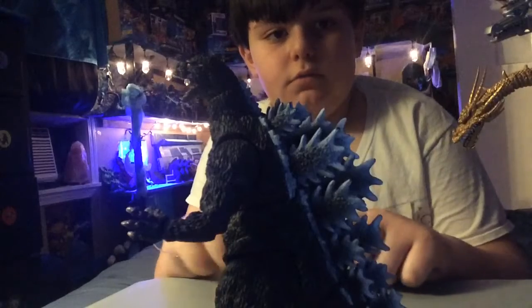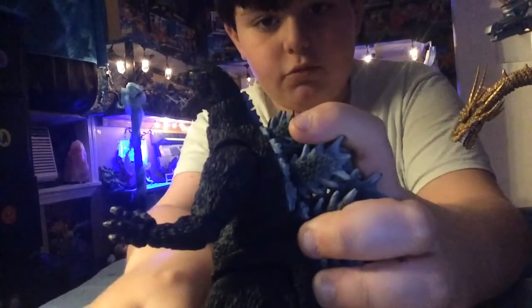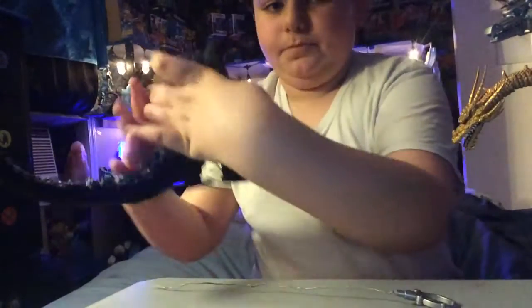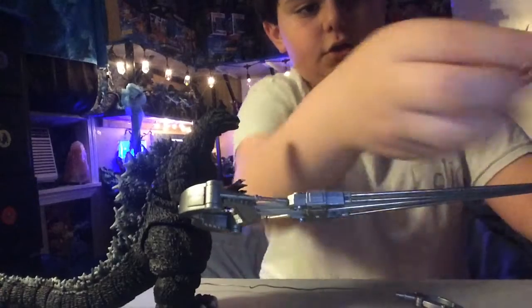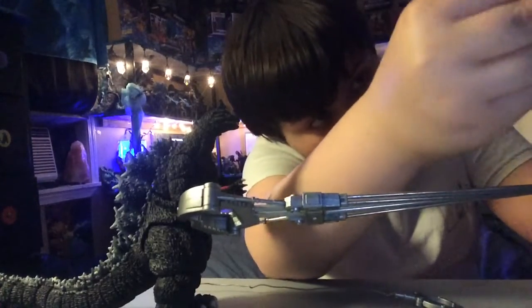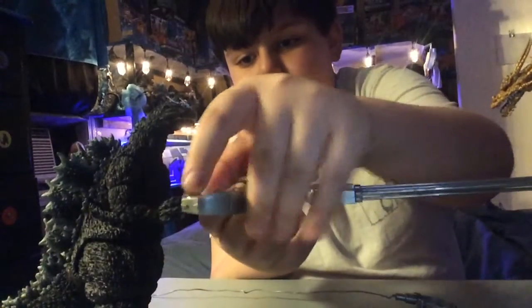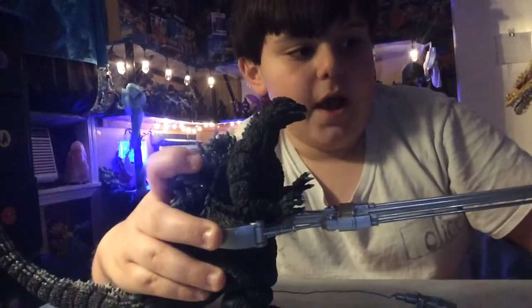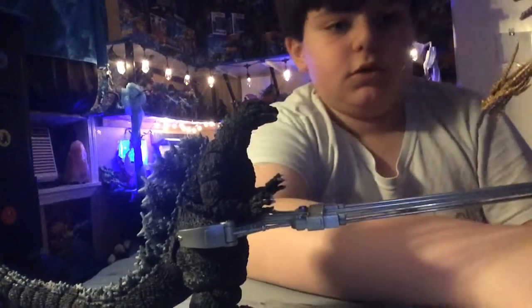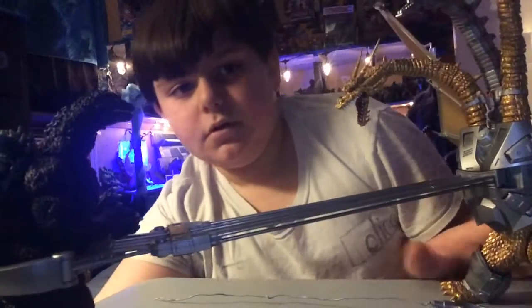Here's 1994 Godzilla. Go check out that review — I think the link will be in the description. What you do is you put this on Mecha King Ghidorah's chest, and you take your Godzilla figure and put him inside. So he's trapped! Oh no, he's just trapped. See that? Cool, isn't it? Pretty cool.